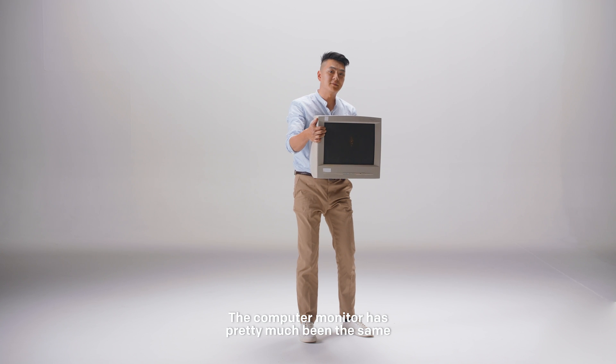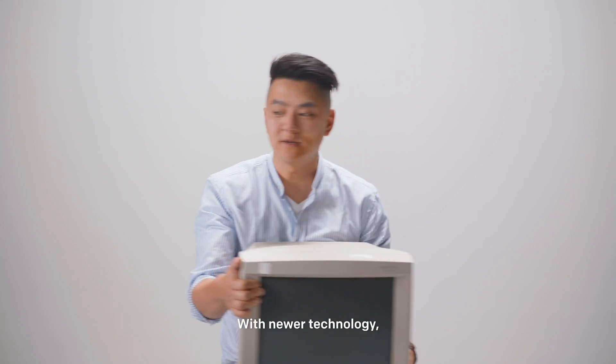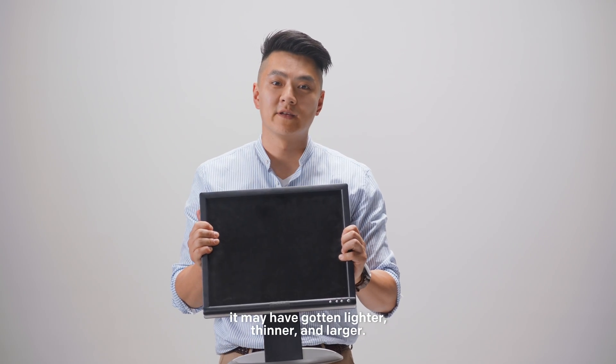The computer monitor has pretty much been the same ever since it was invented. With newer technology, it may have gotten lighter, thinner, and larger.